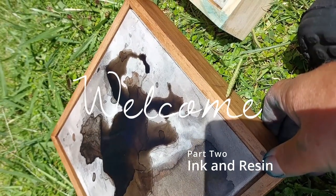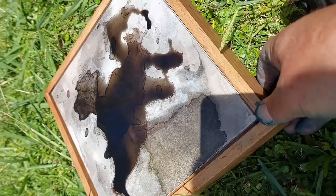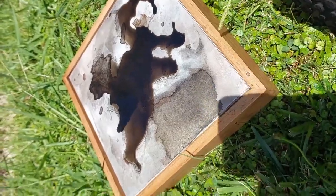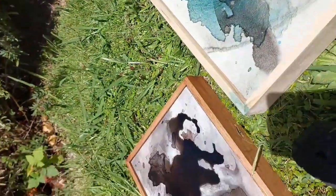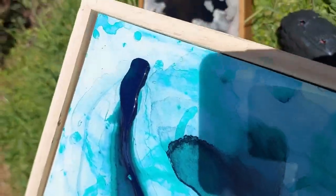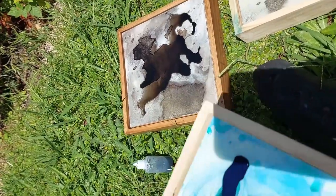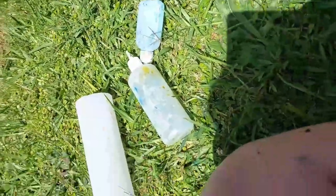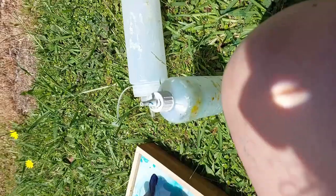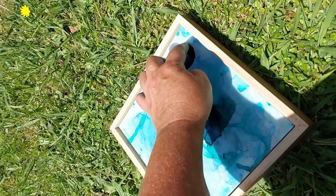Hi folks, welcome to the second in the Inked series. In today's video I am going in with more layers of ink and a final layer of resin on all of them. I hope I don't jump about too much — because they're so small I was working on a couple at a time, and it could get hard to watch, so I apologize if that's the case. Let's get into it.